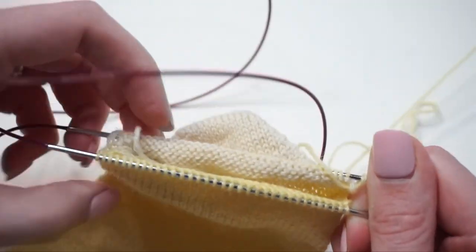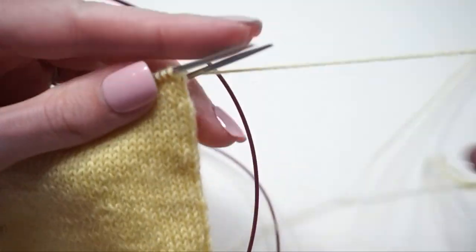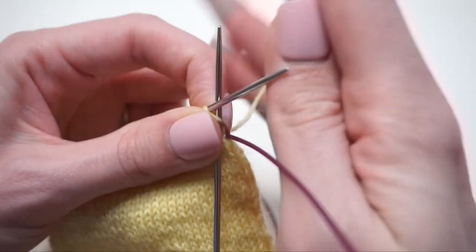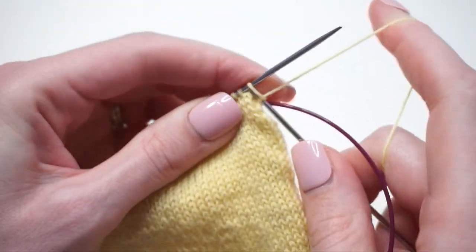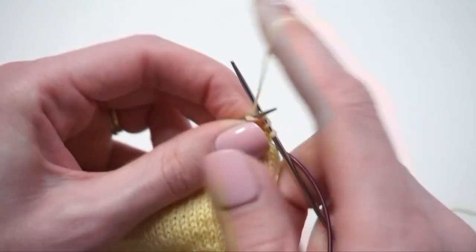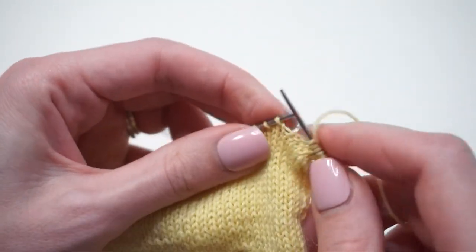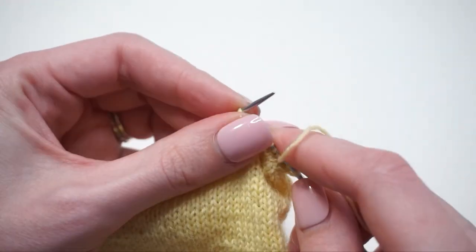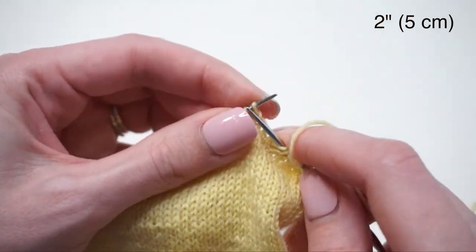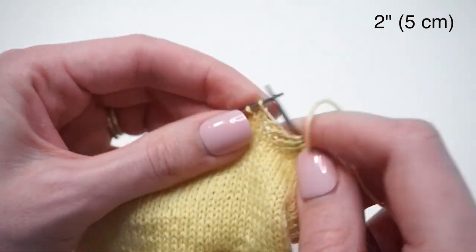Now I'm going to continue knitting round after round all the way up for the length I'd like for the leg of my sock. Keep in mind we are going to knit a cuff ribbing — I typically save about two inches for that top ribbing, so I would knit for about two inches shorter than the full length I'd like the sock leg to be.